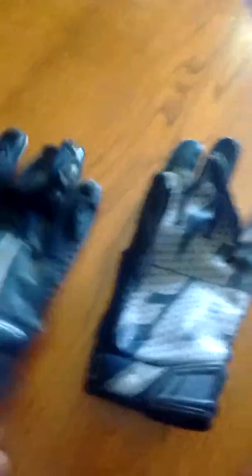My other football gloves are Nike SB — that's what they're called. They're a little stinky though, I've had them for a while. And the fronts are good and shiny.